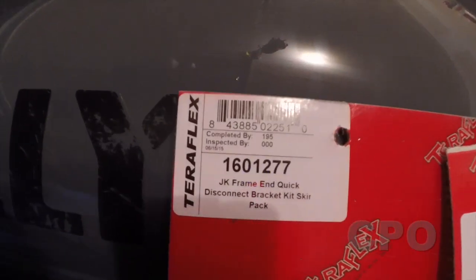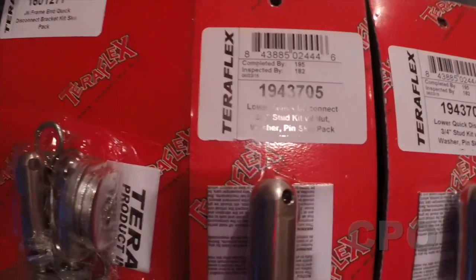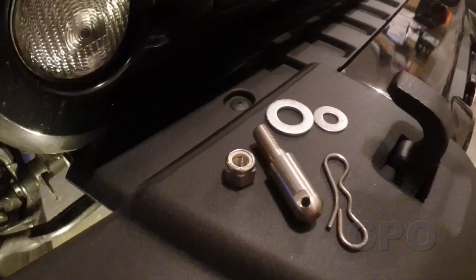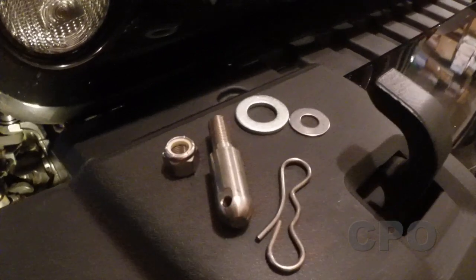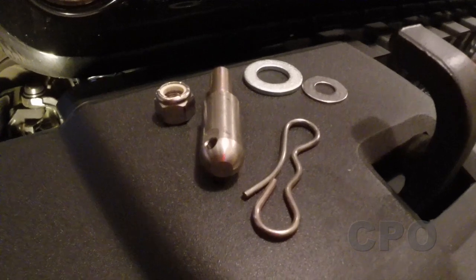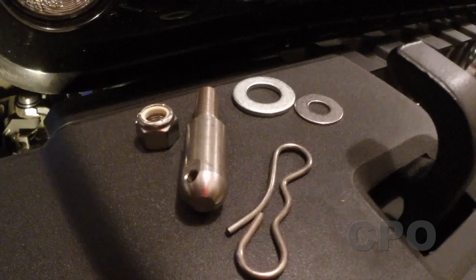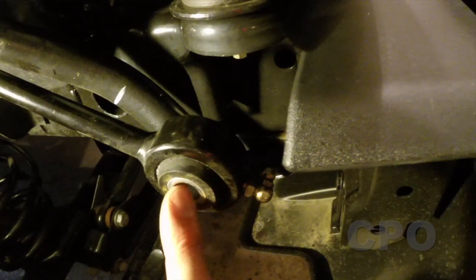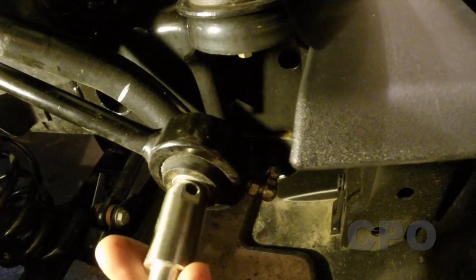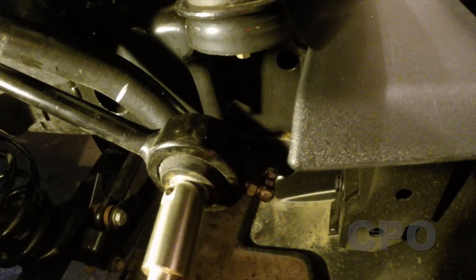There is a frame bracket kit that comes with two brackets and the lower disconnect studs. You need two studs because they come in singles — one for each side. The stud kit includes a smaller washer used to mount the stud, and a larger washer that goes before the pin when you put your link on. In many cases you'll have a little center sleeve in the link that you need to remove so the disconnect stud can fit through.